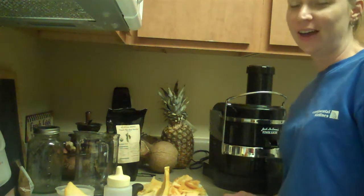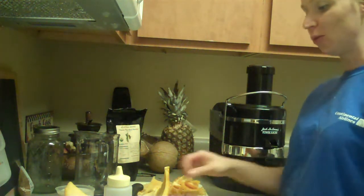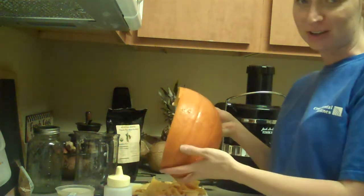Hey everybody, it's Heather. I've got a fresh new recipe that I wanted to share. This is exciting because fall is coming up. So what do people normally think of when they think of fall? Pumpkins.